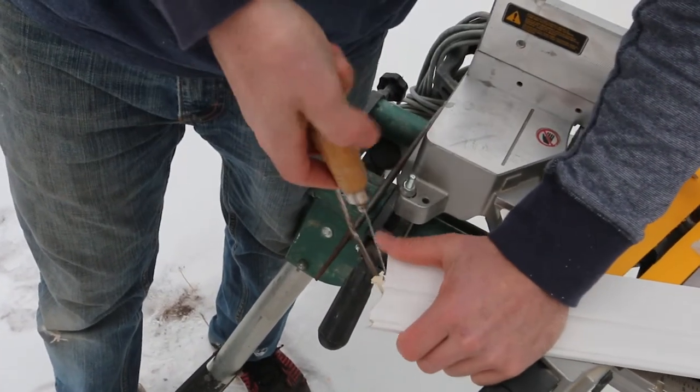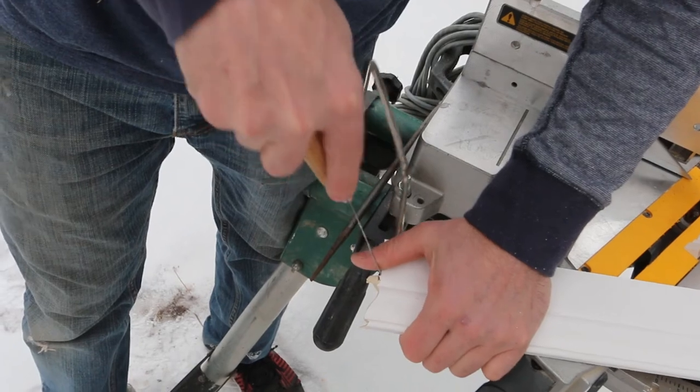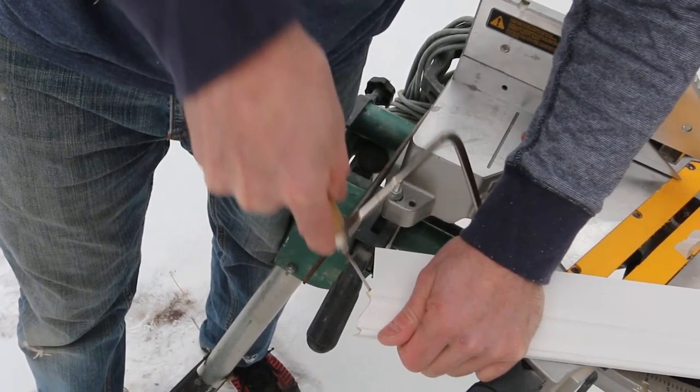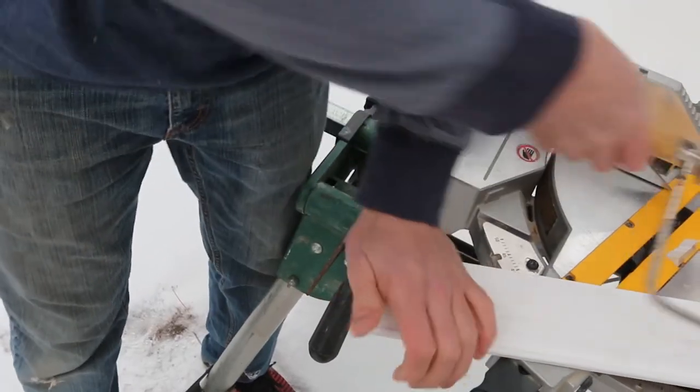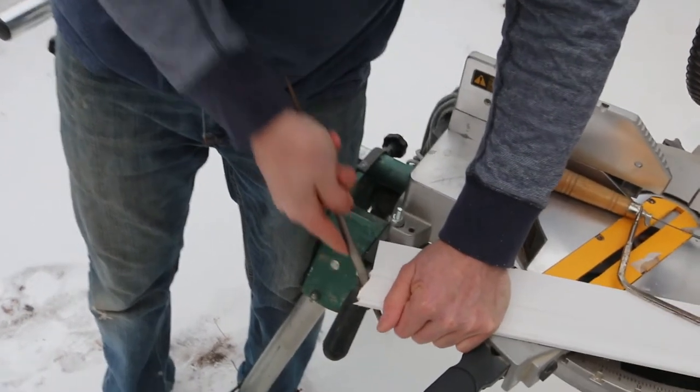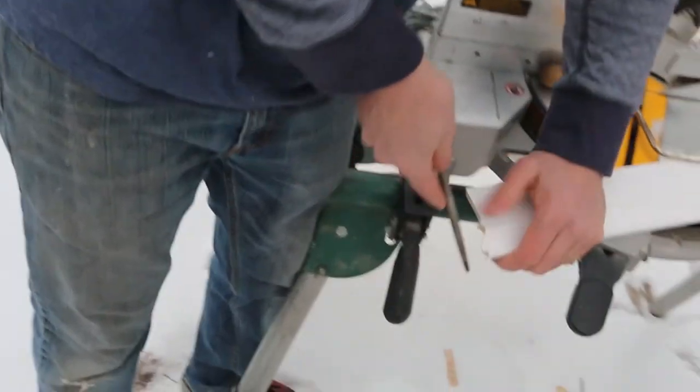I'm following the profile of the trim as I cut with the coping saw and that tiny blade. I don't know if I have quite the right file for this, but I'm going to clean it up as best I can with what I have here.